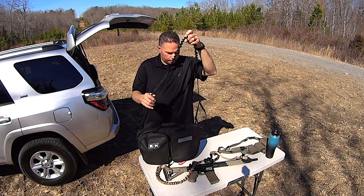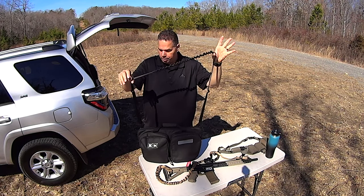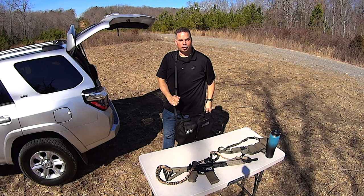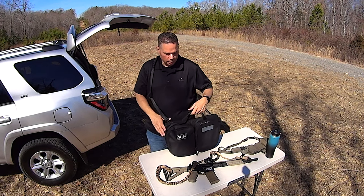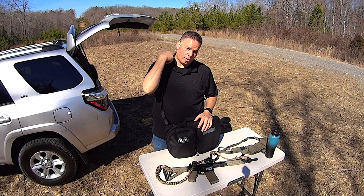But honestly guys, the strap came out really well. It takes the weight of the bag and distributes it across the bungee, so when you're moving through an airport, train station, or just on your day-to-day business dealings, whatever you have in your bag is not pounding on your clavicle and on your neck.